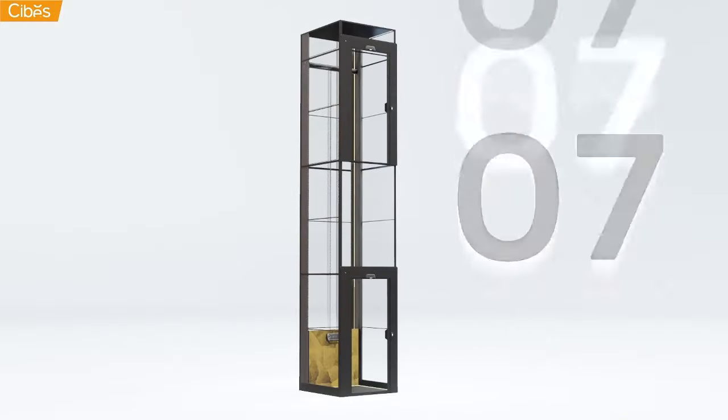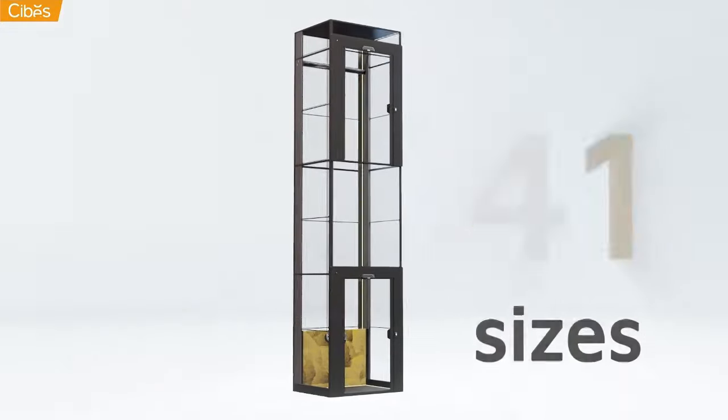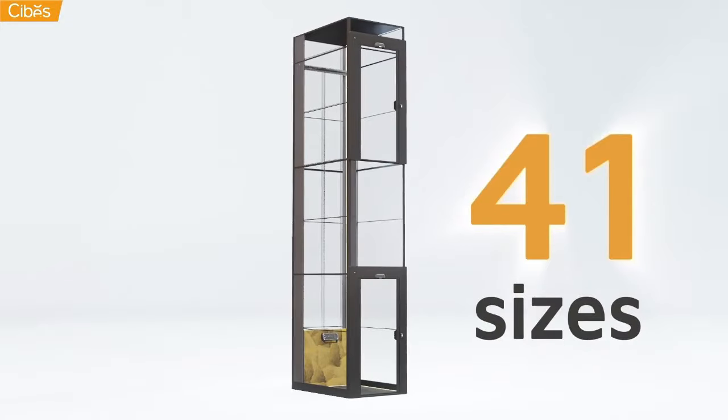Better yet, SEBIS lifts come in an astounding 41 different sizes. No matter the space, we have the right fit.